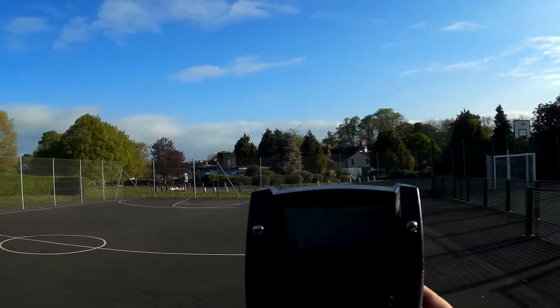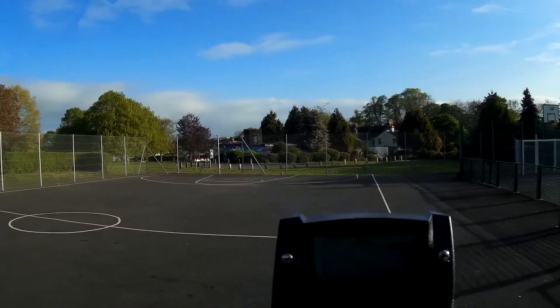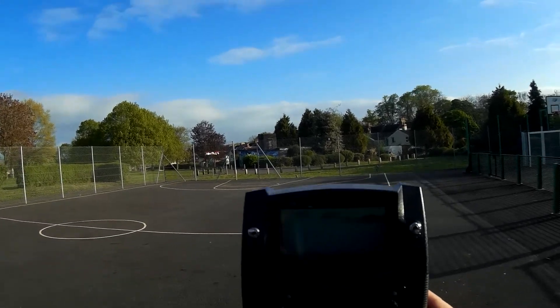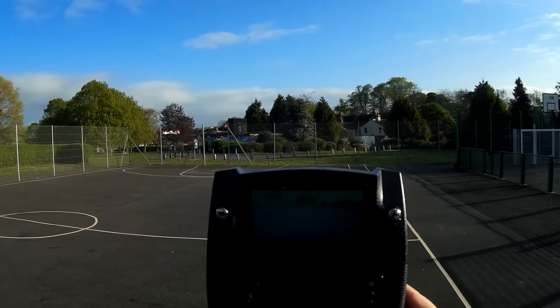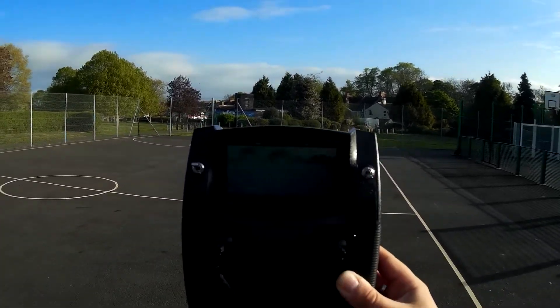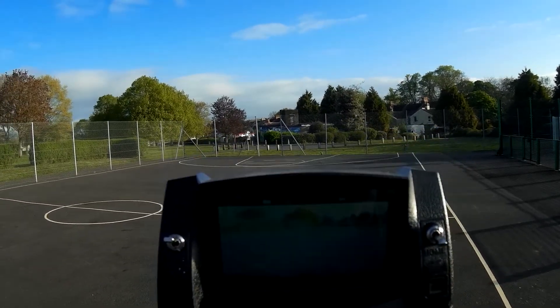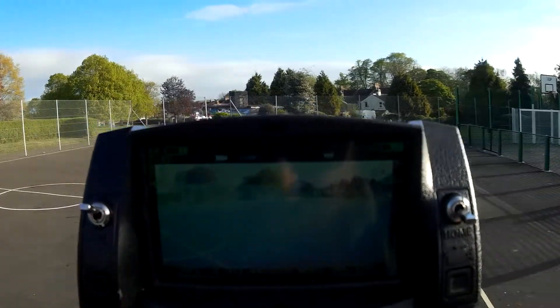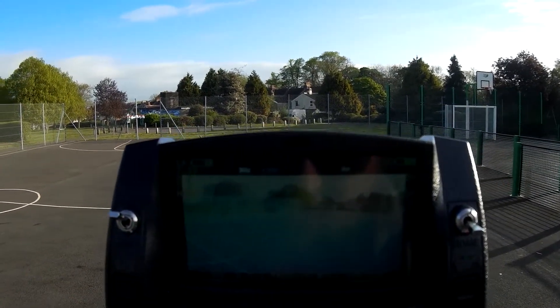We're down to half battery already on the X4, but I have known it to be down to half battery and still give me a minimum of 10 minutes of flight, so hopefully that isn't indicative of it about to fail. We've got half battery left in this transmitter as well. All in all we are looking at 11 GPS satellites on the quad and 8 on the transmitter for the follow me function.